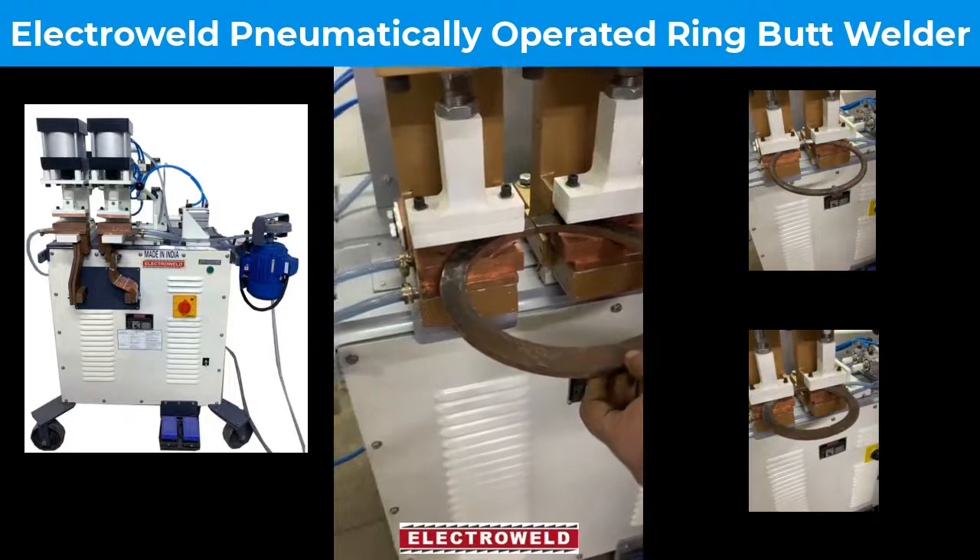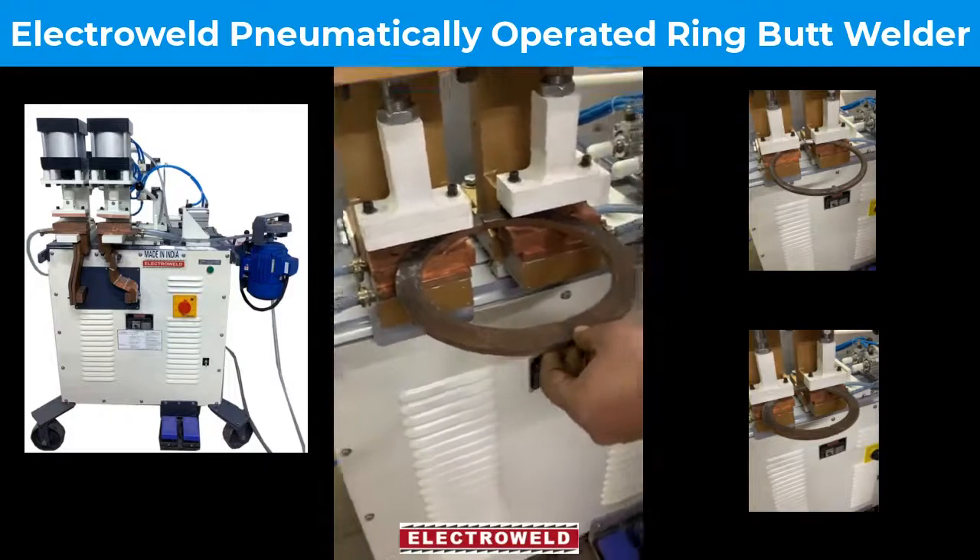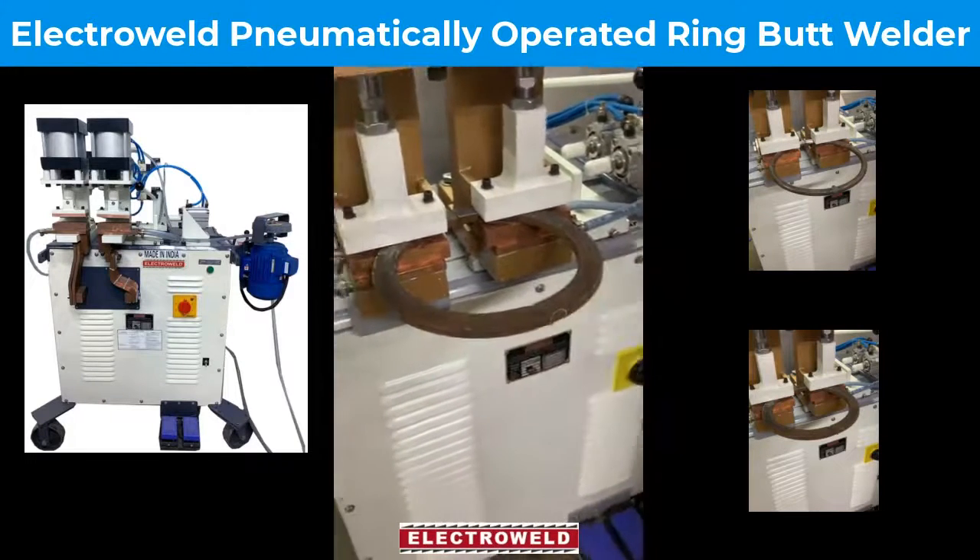This is a strip ring with the choice of welding. First you clamp the ring with the foot switch, then apply pressure.